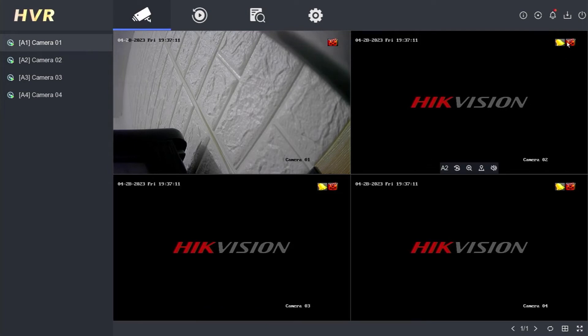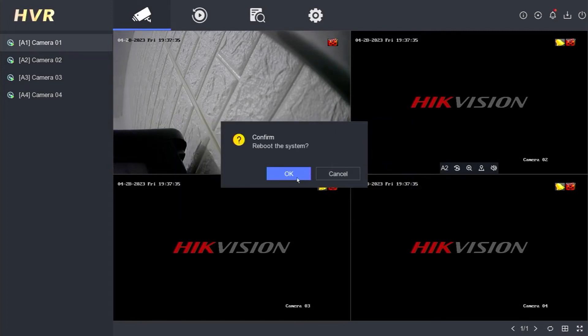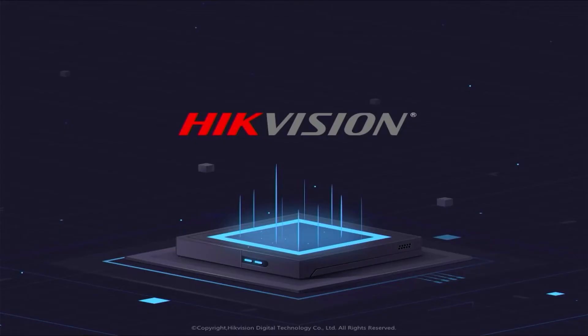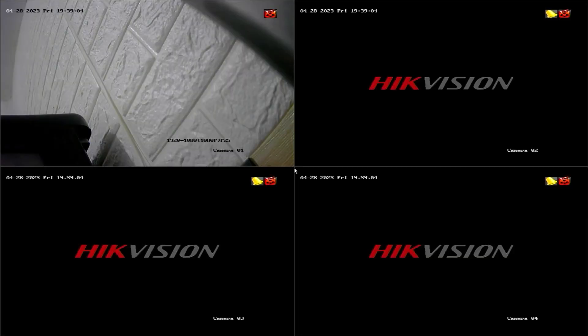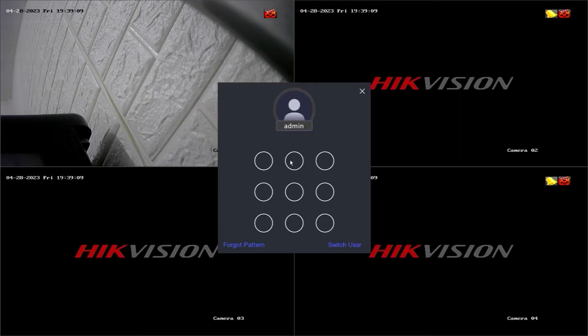To perform a reboot, click the power menu in the top right corner of the monitor screen, then choose reboot. Confirm by clicking OK, and your DVR will initiate the reboot process. During this process, the DVR will briefly shut down and then power back on. Once the DVR is powered on again, right-click on the monitor screen, then click menu. Enter your password or pattern to log in.